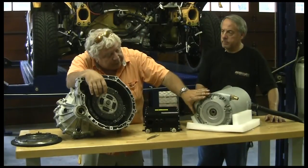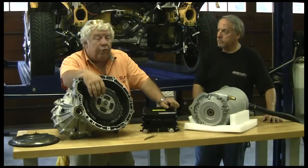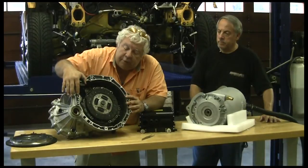So we'll have an adapter plate, a shaft with the flywheel and some sort of retaining system, I would think. And then that'll all bolt here to the transmission.